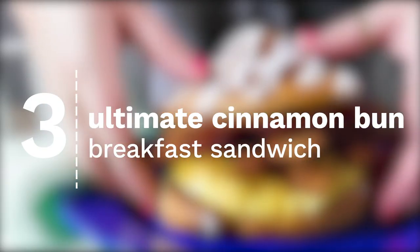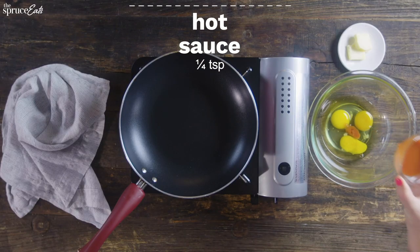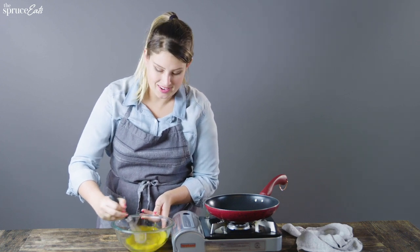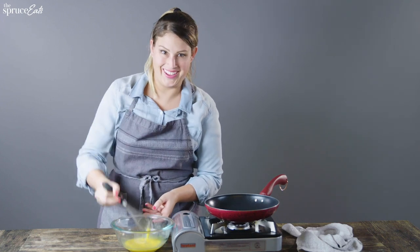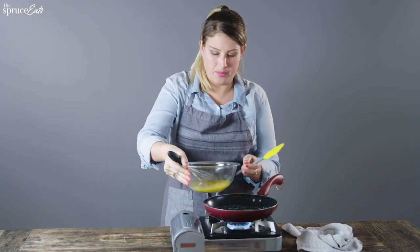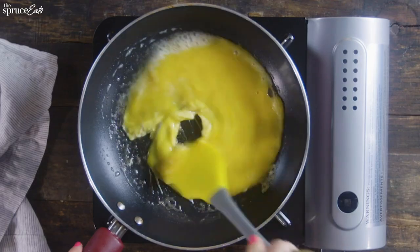This is the ultimate breakfast sandwich. First things first, we're going to begin by whisking some eggs. Add a little splash of hot sauce, and then just a little bit of salt. Whisk this egg mixture together — the more you whisk, the fluffier it'll be. Let the butter melt, and then add your egg mixture and continuously stir.